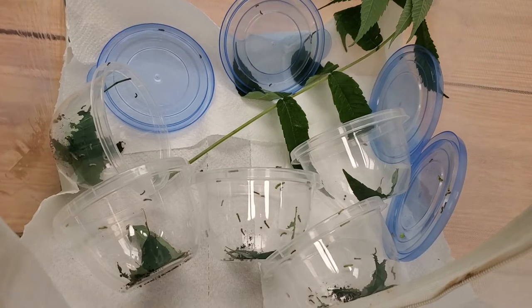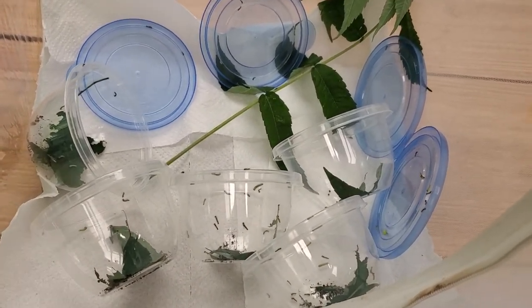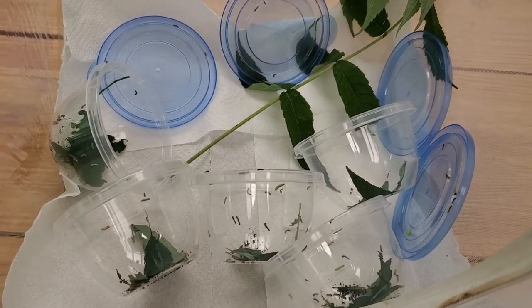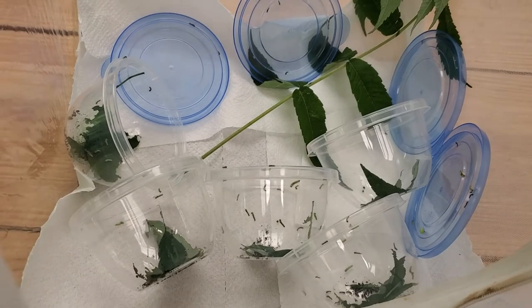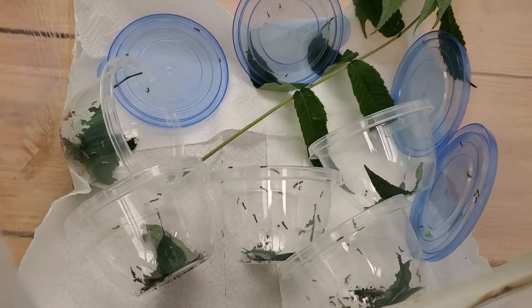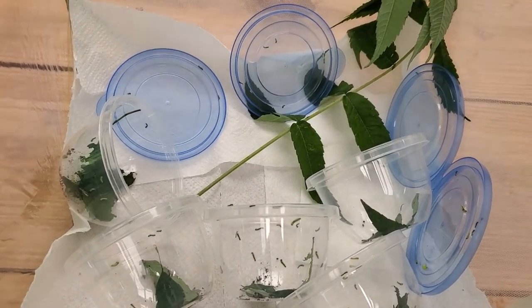I hope you guys are enjoying the journey so far. I'm really excited to see them get into their next stage and keep growing. I'm actually going to put another host plant in here, so I'll go do that and see you in the next video — have a great day!